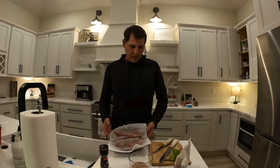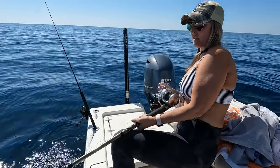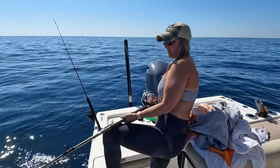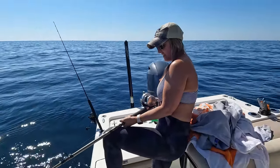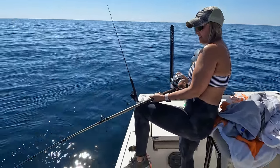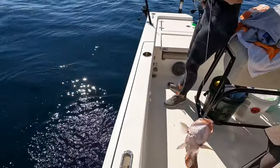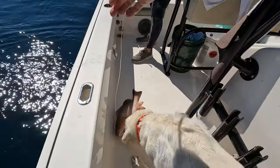We've got a couple nice mangrove snapper fillets from our fishing trip yesterday and we're going to show you guys how we cook these up. It's super simple. We don't try to overdo anything. We used to try to use a lot of fancy ingredients and we found that it really tastes the best when you keep it simple.